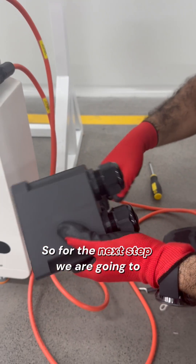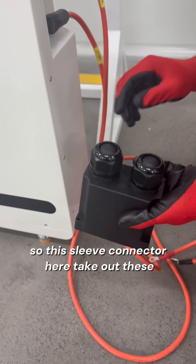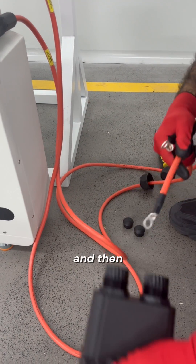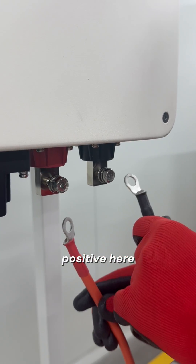So for the next step, we are going to put these wires through this sleeve. Take out these covers and then weave the cables through these and then the cables here. We are going to connect these terminals — positive here, negative here.